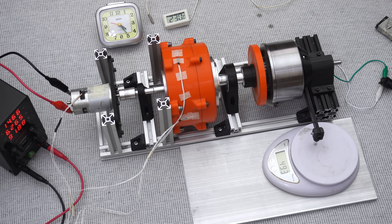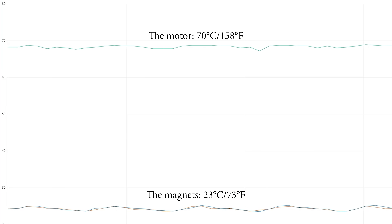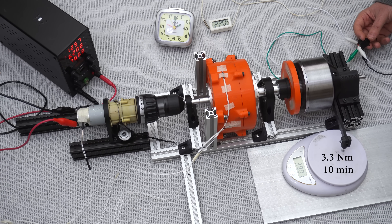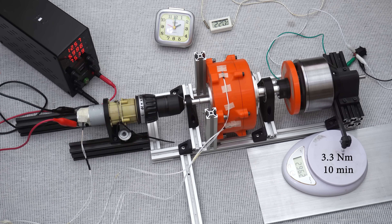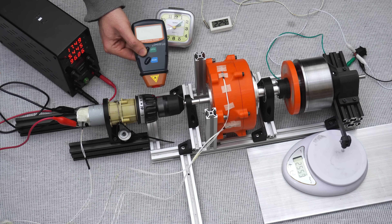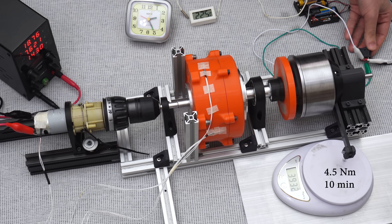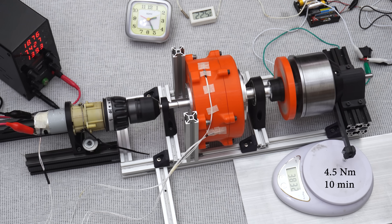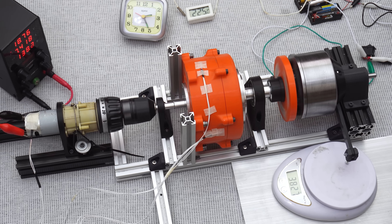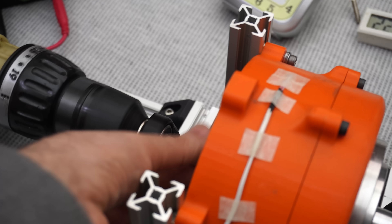I started the test but could only run the gearbox for two minutes because the motor overheated. Fortunately there was no noticeable temperature increase in the magnets. The reason for the motor overheating was that the load was too much for it, so I changed the motor, increased the load, and ran it for 10 minutes.